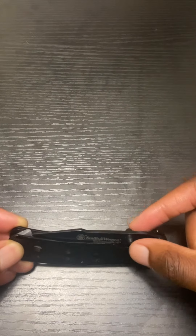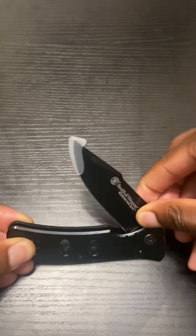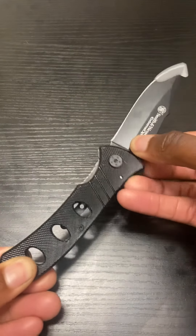Right here you have your knobs. What you would do is press those knobs and pull the pocket knife out. Boom.